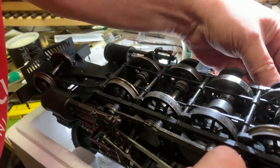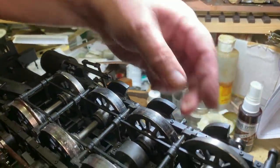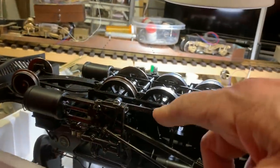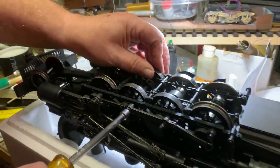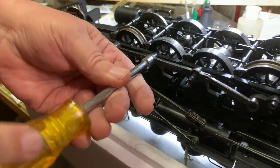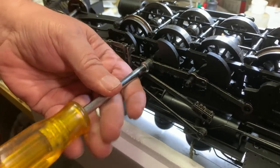We're back working on the Connie project. What a project it has been. If you've been following along on Tuesdays, we're tearing down and rebuilding three of these Bachmann early outside frame consolidations, known affectionately by everybody as the Connie.